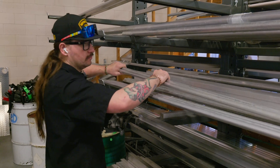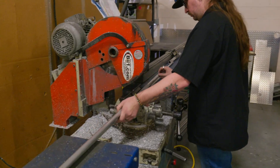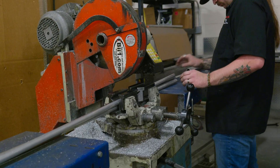Every eQuad RS is built entirely in-house at our Utah Trikes shop from the ground up. We start with precision cut aluminum extrusions and custom machined parts, all jigged and welded by hand.